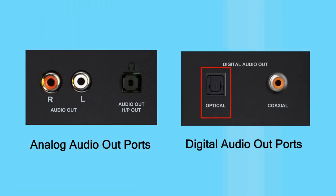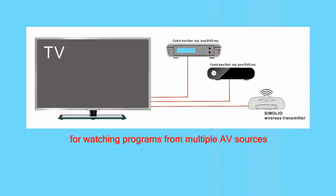We usually call RCA and 3.5mm 'analog audio ports,' and optical and coaxial as 'digital' ones. Optical and RCA audio outputs are frequently used for TV systems. If you enjoy TV programs from multiple AV sources such as cable box, DVD, as well as streaming media like Netflix or Amazon Prime Video, then you have to hook up your Simoleo unit to the TV's audio output directly.